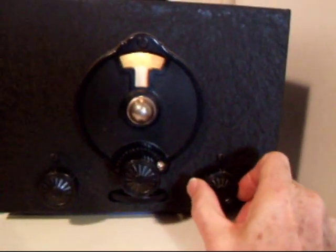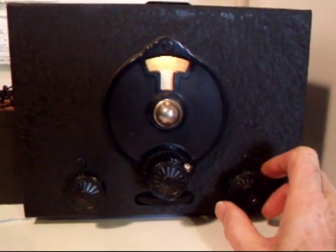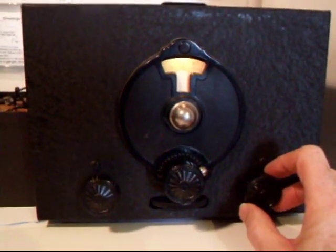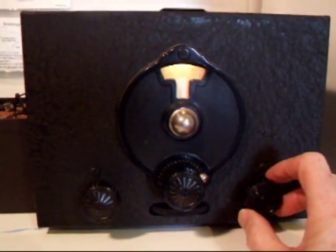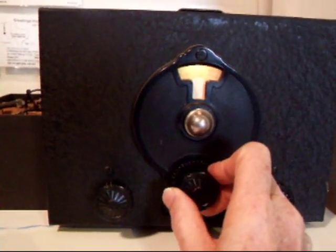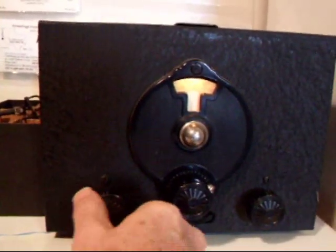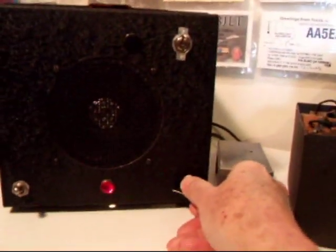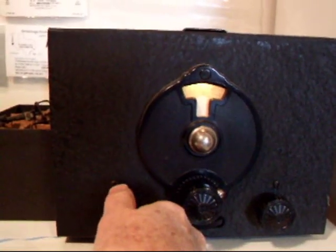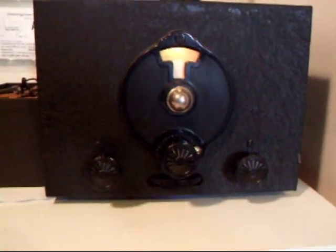The SW3 has a regeneration control here. When it's not in regeneration, sideband doesn't work. You would turn it into regeneration. This other control peaks up the antenna a little bit.